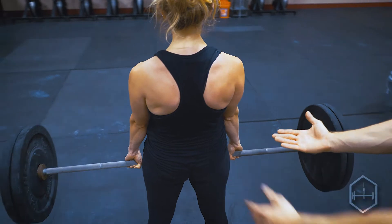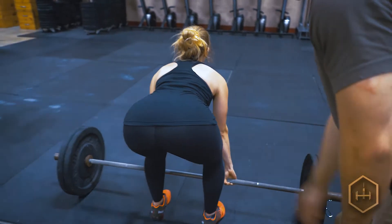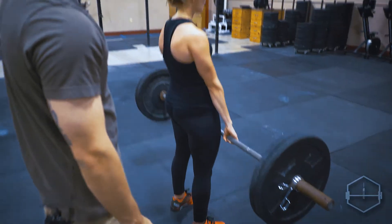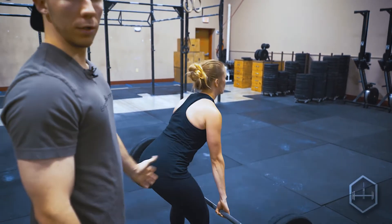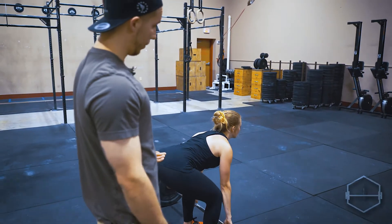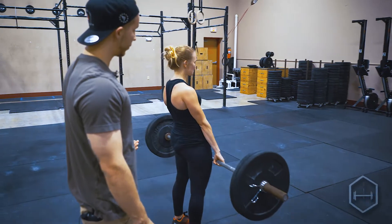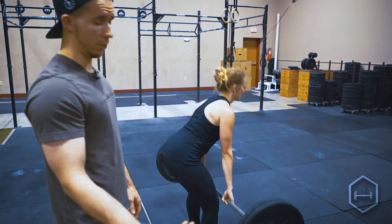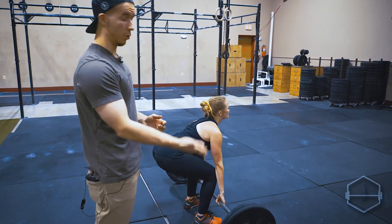With this movement, you're really trying to engage the lats, the biceps, the hamstrings, glutes, and quads. If one of these muscle groups is lagging during this movement, you're more likely to injure yourself and you're also not going to be able to pull as much weight during the reps. Just think of it as your muscles are a team — you want them to work together to pull up. If one muscle group is lagging, the whole movement is going to lag.